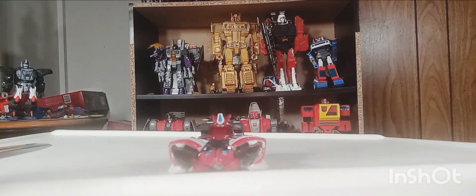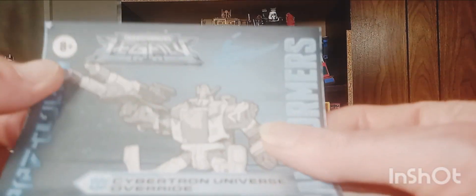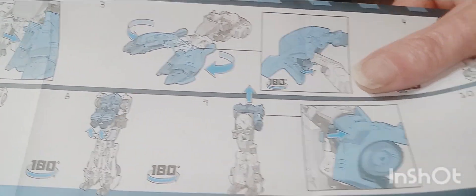Let me lower my tripod so you can see a little better. Here are the instruction booklets — first time I'm looking at them too. She doesn't look that hard to transform. You can see all the steps it takes for the legs.